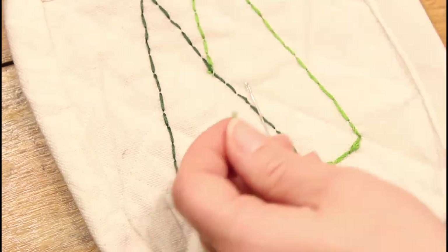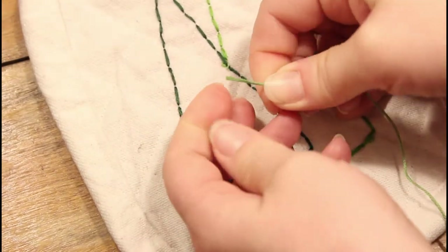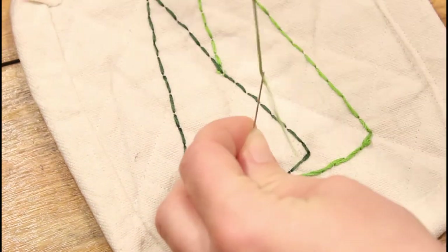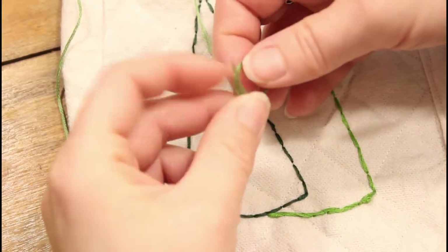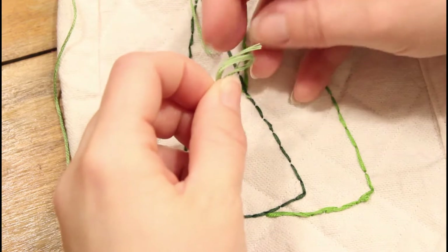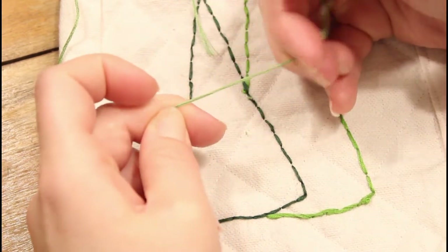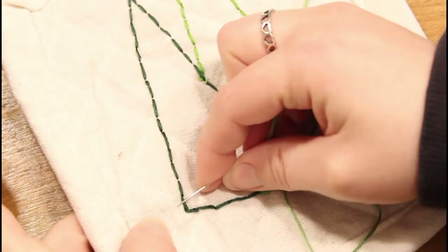Start by using all six strands of the embroidery thread and cut off the end so the ends are all even. I just run them through my front teeth a little bit to flatten them and get them to stick together — this makes it a lot easier to get the end through the needle. Tie a single knot in the end of the thread. You don't want it to be too big or else you won't be able to get it through the fabric. Since we've already put this together, we don't want any of the knots to show on the other side.